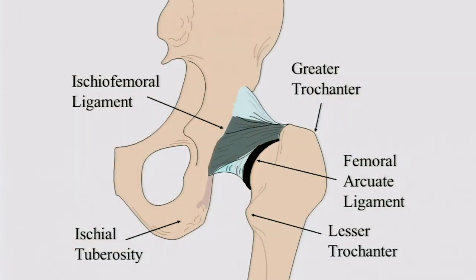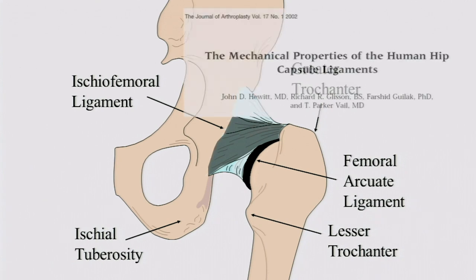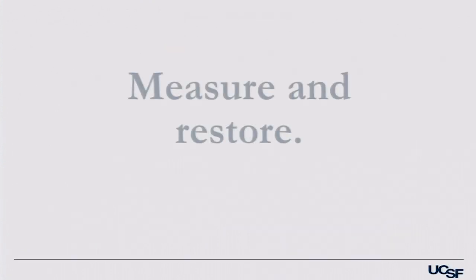This goes back to early research on the mechanics of the hip capsule ligament — knowledge of where the ischiofemoral ligament is, which is the major component of the posterior capsule. Trying to preserve and repair that, I think, does make a difference in terms of stability.